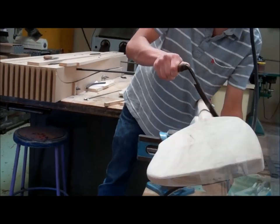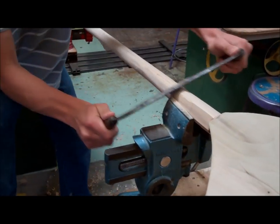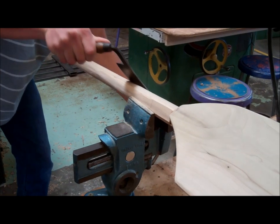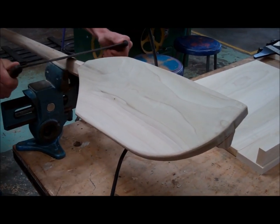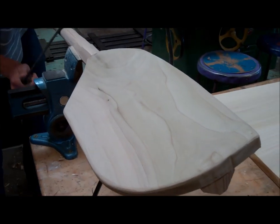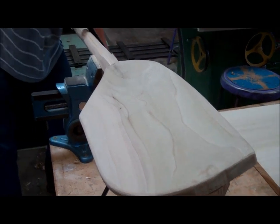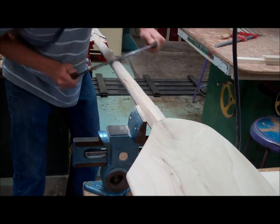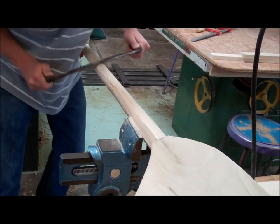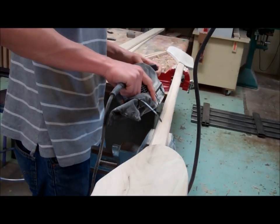So we've got our paddle shaft cut out and cut into a hexagonal shape. Our paddle blades of poplar are cut on the CNC router, glued onto the shaft, and used on the spindle sander to get some shape. Then we use the draw knife to bring that octagonal shaft down a bit smoother, and then the belt sander to smooth it all out.